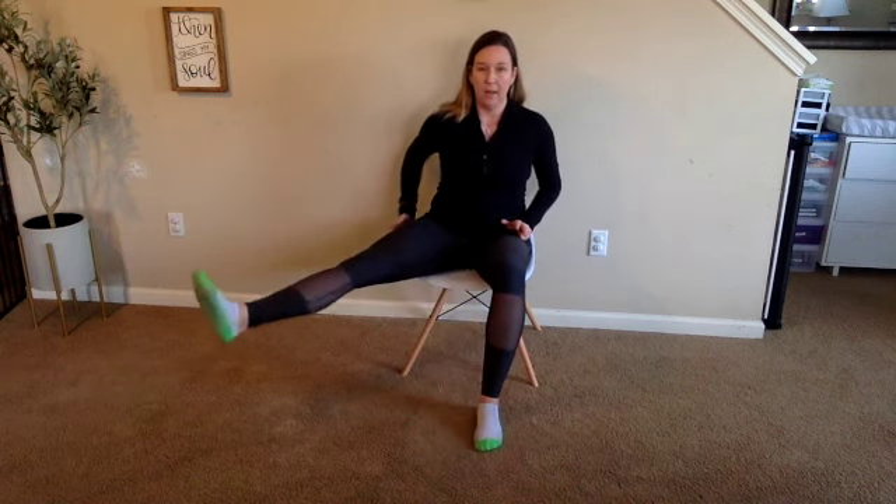The hardest part here is keeping that heel at the same level the whole time, and just really concentrating on the upper leg — top, outside, inside of your thigh each time.